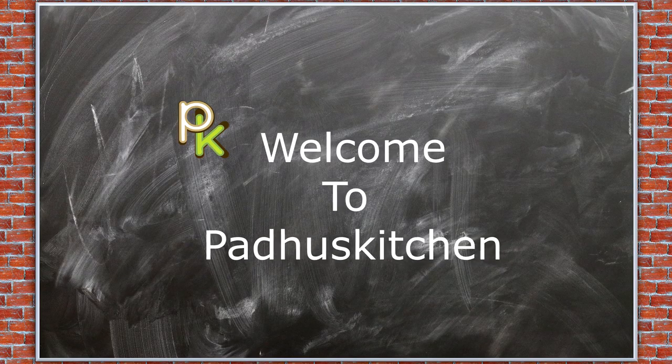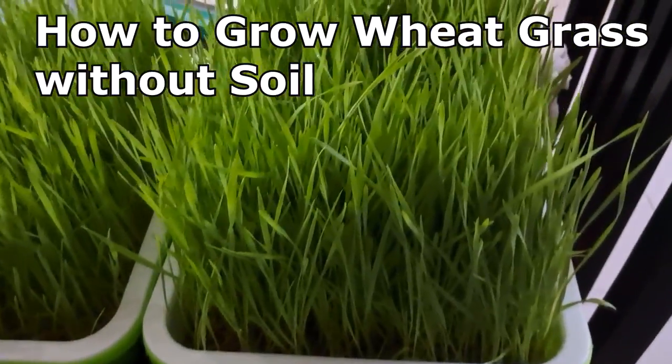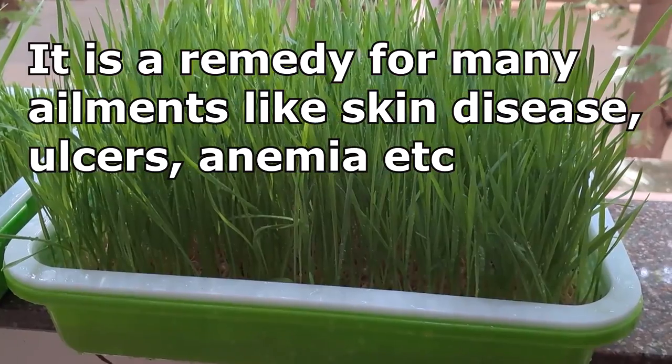Hello friends, welcome to Paddu's Kitchen. In today's video we are going to see how to grow wheatgrass without soil inside your house. Even if you do not have much space, you can still grow wheatgrass at home.